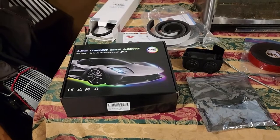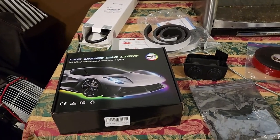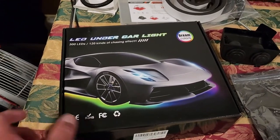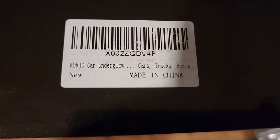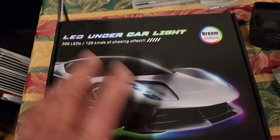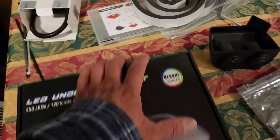I'm just going to go over a few of the supplies that I purchased from Amazon. This is the underglow light kit that I purchased from Amazon. The brand is KORJO — K-O-R-J-O — underglow. This is a pretty good light kit, had great reviews, comes with everything.